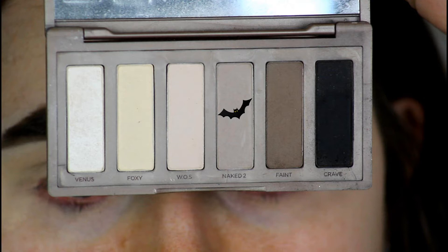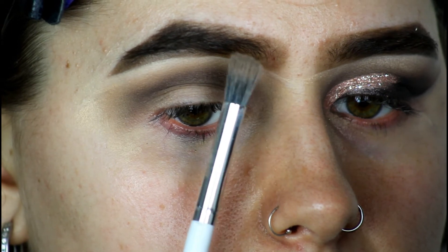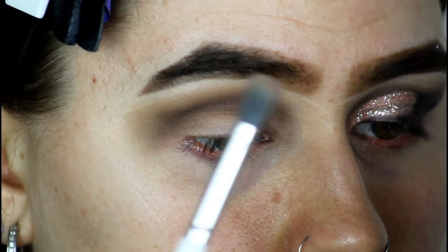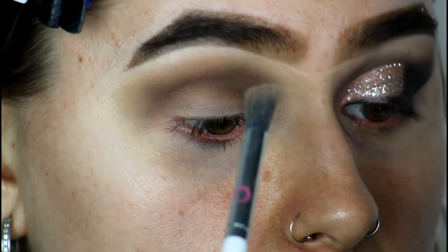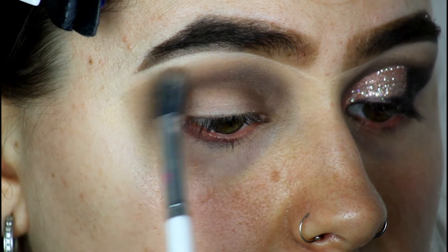I'm now going to be grabbing the shade Naked 2, which is slightly lighter than Fate, on a Good Look Feel Better angled blending brush. And I'm going to be blending right on top of Fate, so we can blend the two colors together nicely.